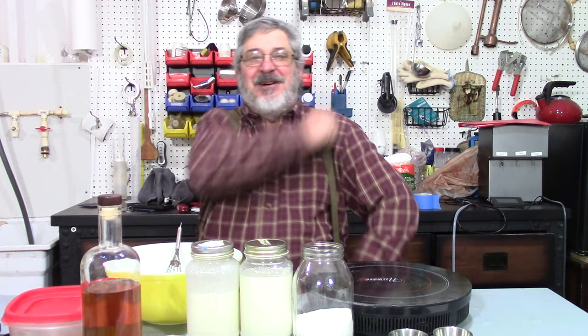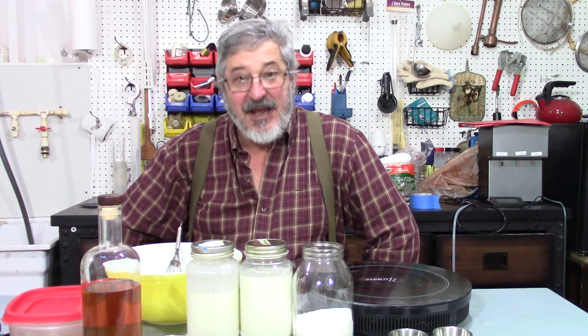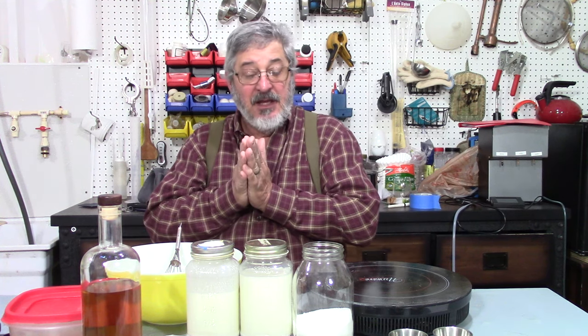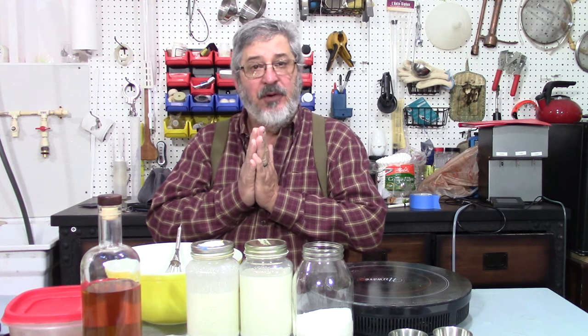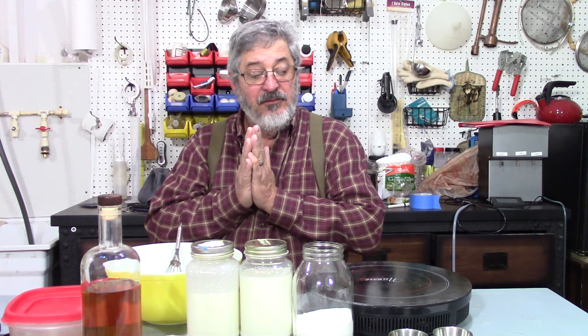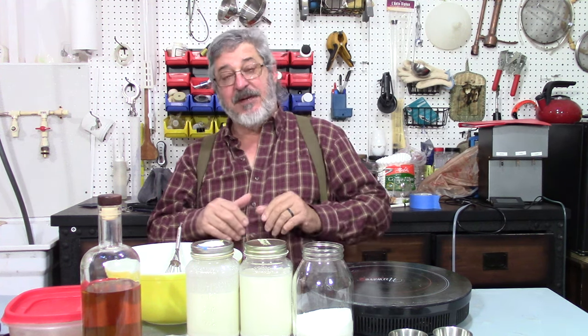But first things first, WELCOME TO STILL WORKING AND BRUIN! My name is Randy and this is the channel that's all about home distillation and brewing. So let me get set up — this is a cooked recipe of eggnog — and we're gonna start this thing out.